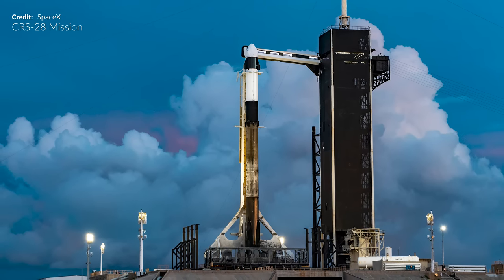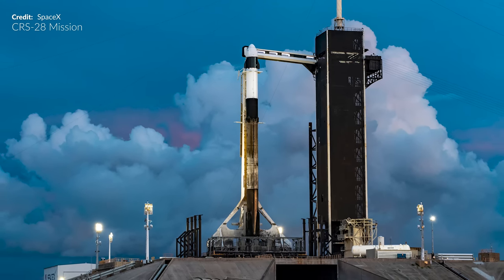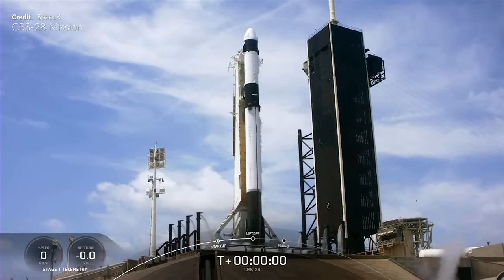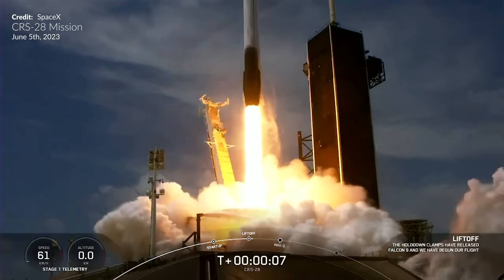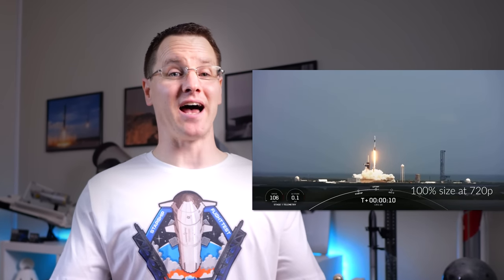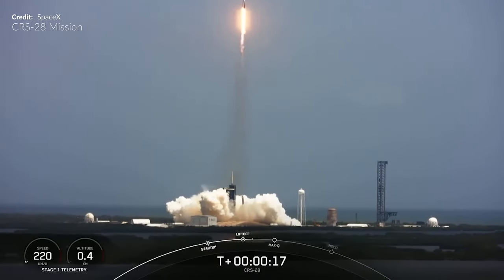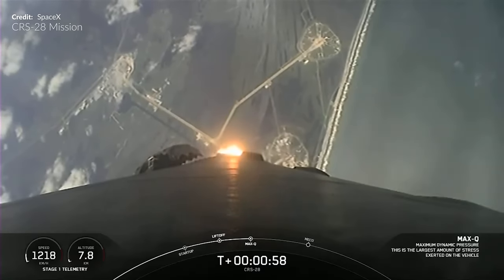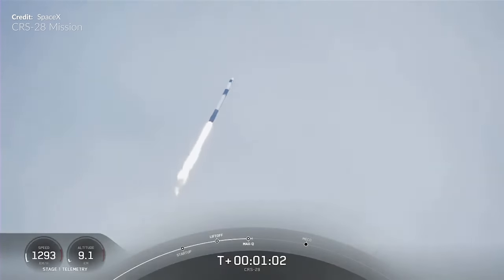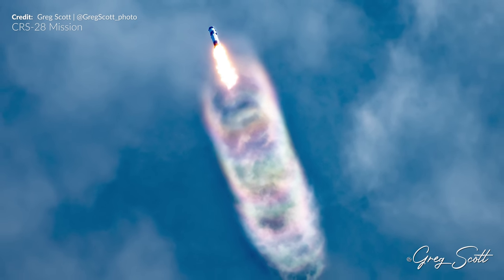SpaceX was back at Kennedy Space Center in Florida for the 28th commercial resupply mission to the International Space Station. There was a delay due to unfavorable weather conditions, but the next day the Falcon 9 was off into the blue just before midday, carrying the Cargo Dragon capsule on top — sadly streamed by NASA at only 720p. Booster 1077 was on its 5th flight, and this was launch 39 for 2023. If you look carefully, you can see a vapor cloud burst away as it goes supersonic — photographer Greg Scott on the ground caught one of these rings just perfectly.